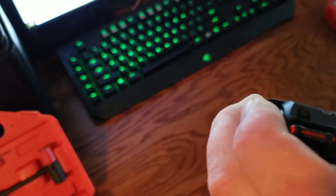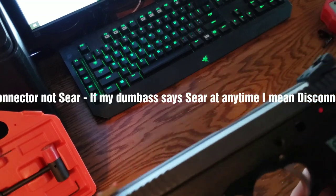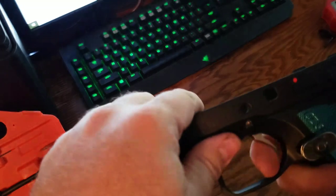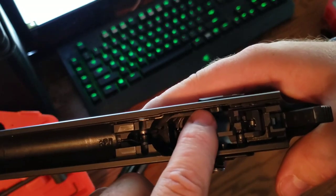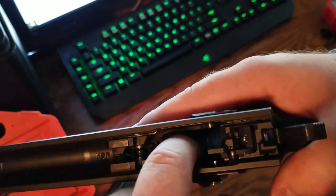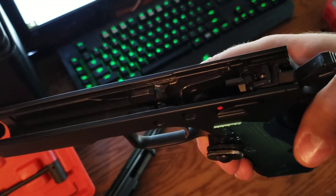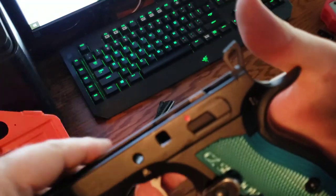I started trying to figure out what it might be. The only thing I can think of is it's not allowing it to reset. Still not working — nothing. But if I push down on the trigger bar here — I've already checked the trigger bar spring and the trigger spring, everything's good — if I push the trigger bar down a little bit, pull the trigger and pull the hammer back, you hear that click. That means it reset, and now it works fine again.